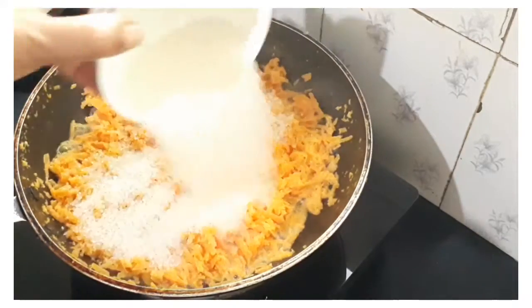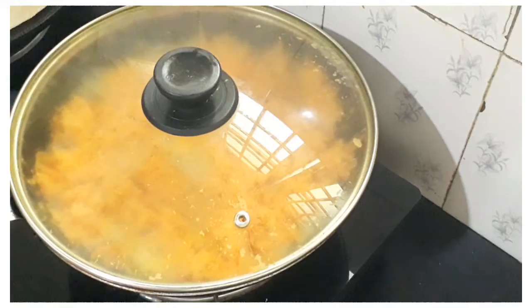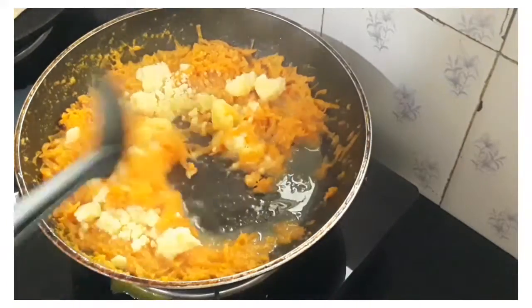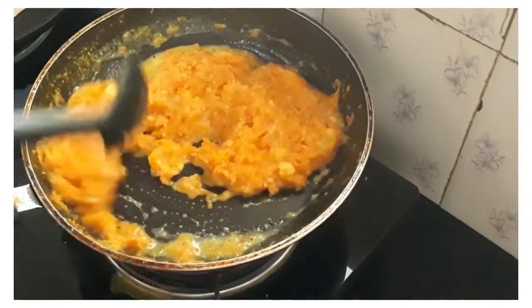We will add the panchasaar. If you add the panchasaar, add the panchasaar. Mix it.